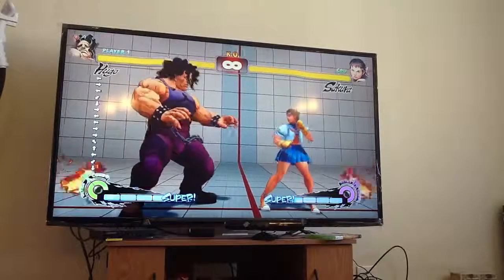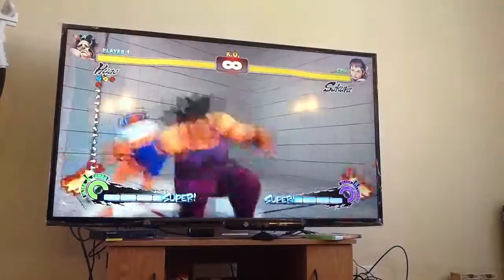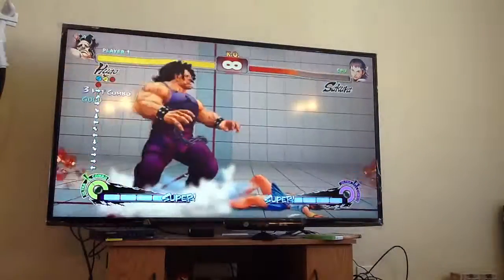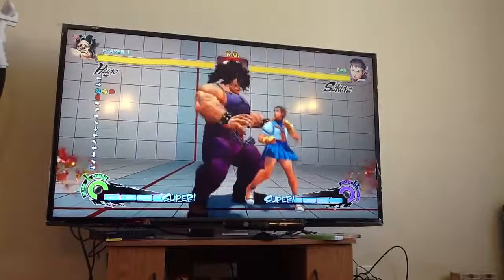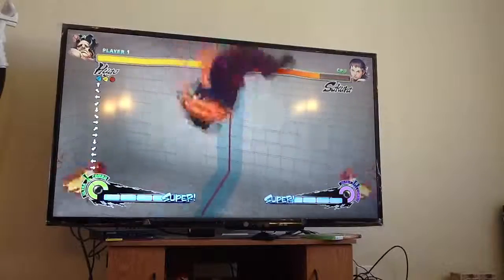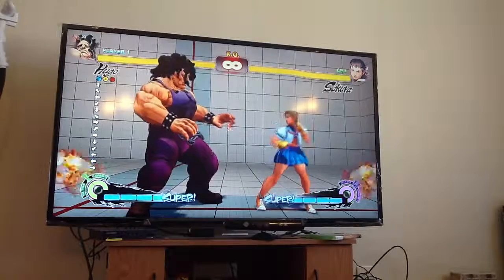So obviously the easiest way to do that is to partition it inside the command of a move. So right here I did dash, half-circle back, up-back, half-circle forward, up-forward. You see that — now I can do it off the back dash. That one is half-circle forward, up-forward, and then half-circle back, up-back.